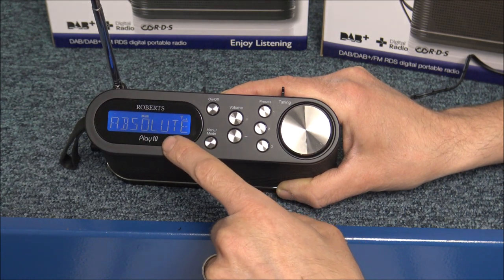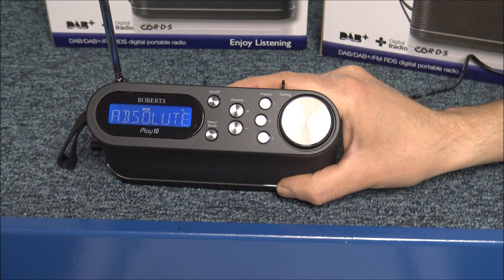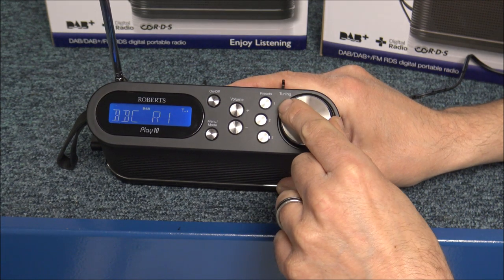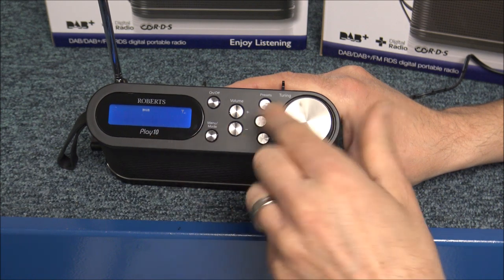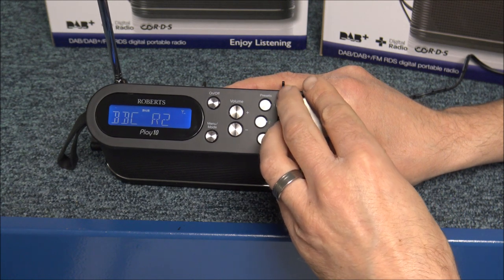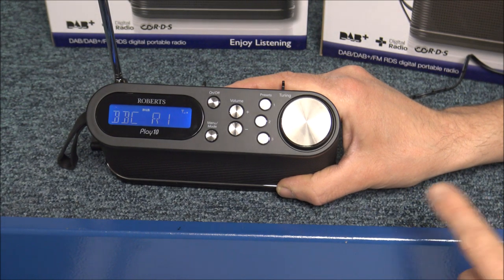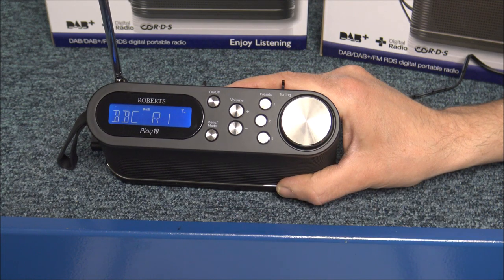This will actually show you the station that is on — as you can see, that's Absolute Radio at the moment. When you want to listen to a station, you use the tuning dial on the right-hand side. When you turn it, it shows you on the display which channel you're on. So if you wanted, say, Radio 1, then just highlight that and leave it — after a couple of seconds it will go to that station.